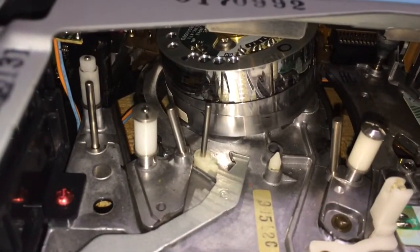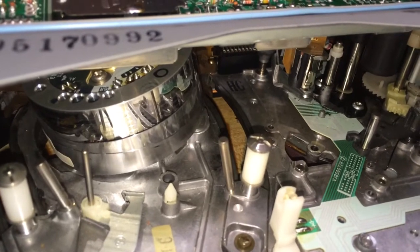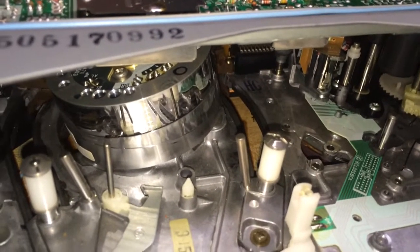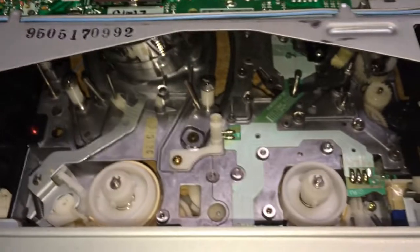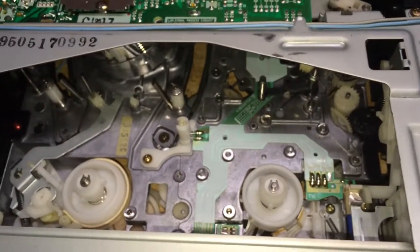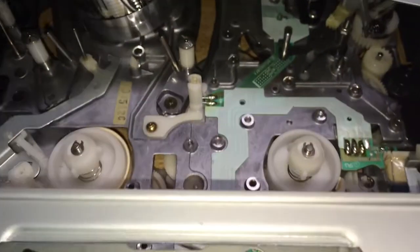It does not have stereo linear track audio playback. That was something that the fancier VCRs from the mid-80s had — you could play the stereo linear tracks, which were the stereo tracks before hi-fi stereo came along, or you could play the hi-fi tracks. This one only played hi-fi, which at the time was all I wanted.